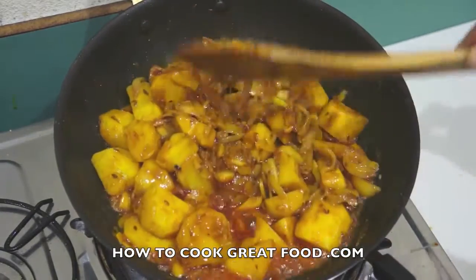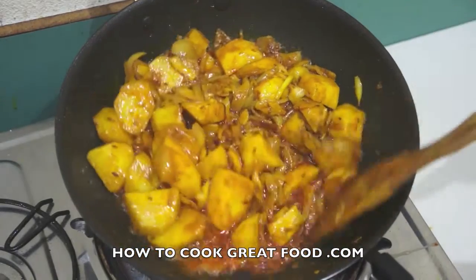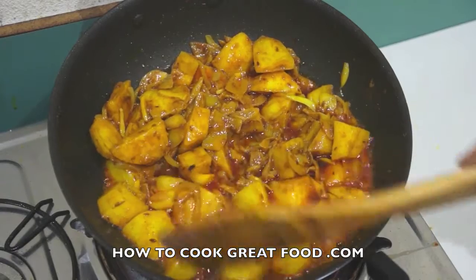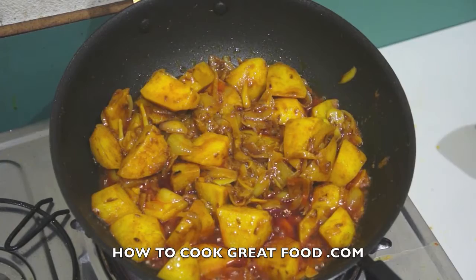About four or five minutes later, that water has reduced down nicely. The potatoes are still fairly hard, so next up we're adding those tomatoes.